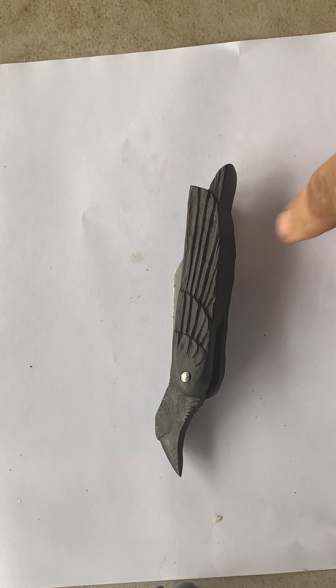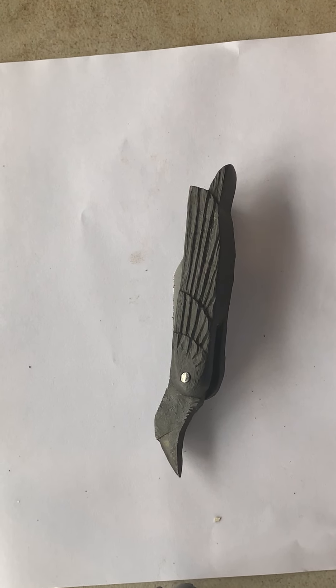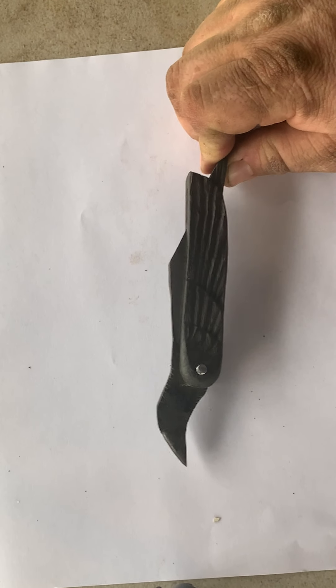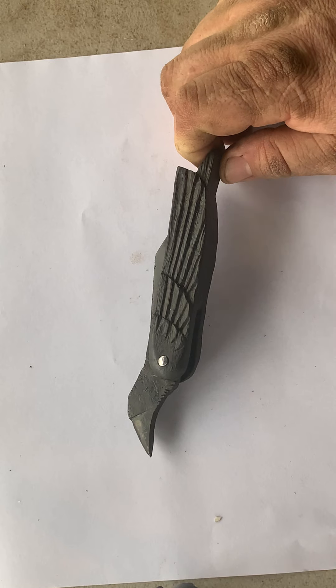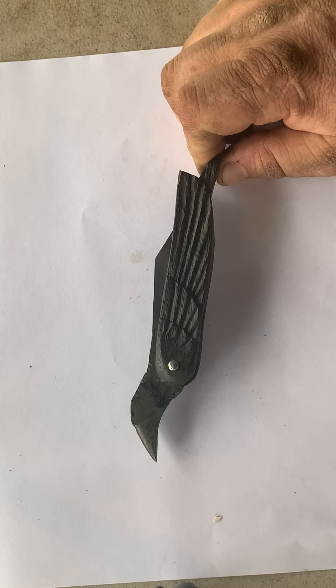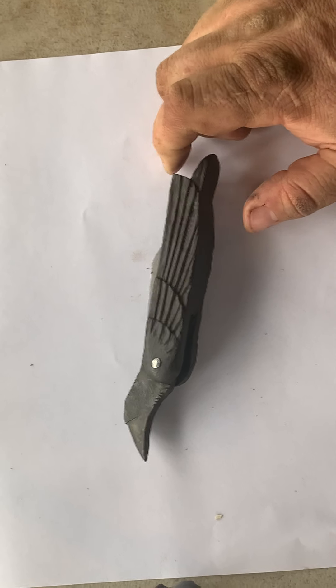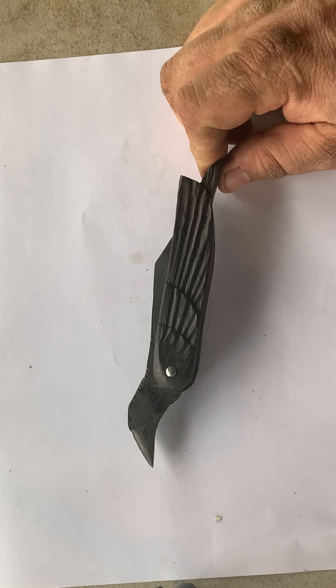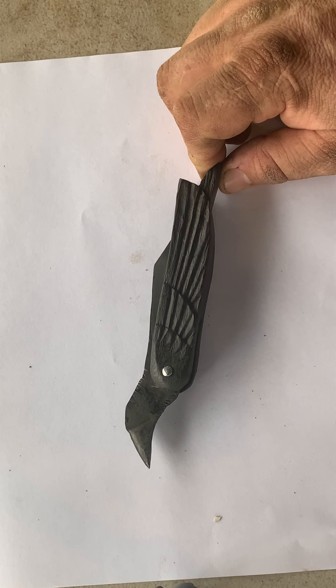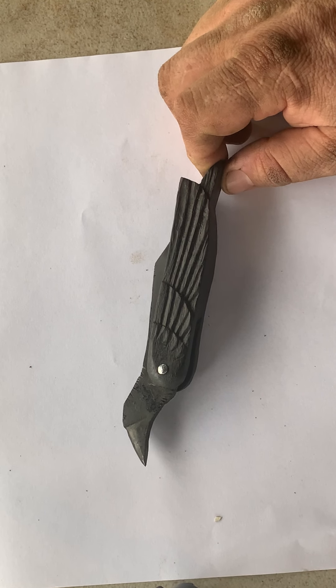There are different styles and designs that were in fashion depending on where you were and when you were. As far as I know, there is no known example of a historic knife like this, but all the same, there were ravens and magpies and crows - well, maybe not crows, but there's ravens and other corvids all over the place.